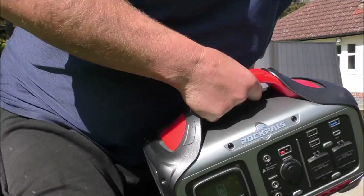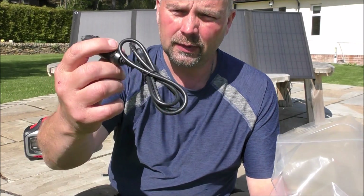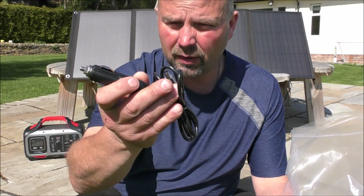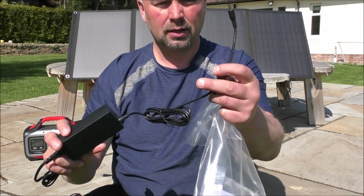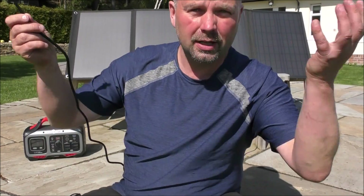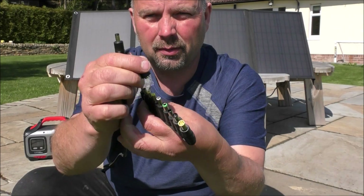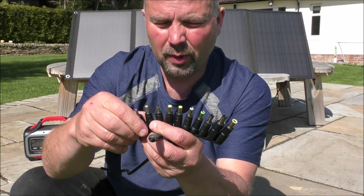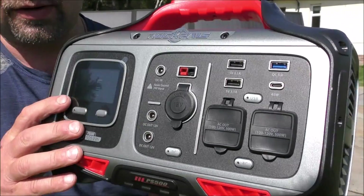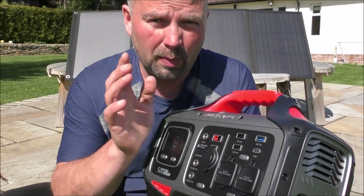For power input into the generator you've got the cigarette lighter or tab lighter option — obviously for charging from your car or camper van. There's also a mains charger, which has a US plug but that's fine with adapters. Then there's the solar panel input for free electricity when the sun's out. It also comes with little caps that slot onto the input connector to accommodate different shapes and sizes, so you can power a range of devices from the panel.